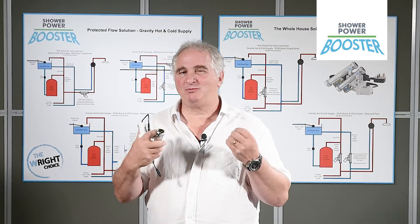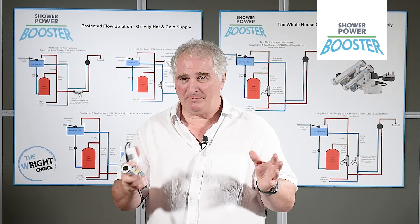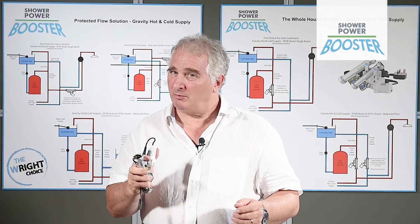The shower power booster is supremely efficient. It's very quiet. It's a fraction of the size of the bigger pumps, and it will provide the solution you need to your low pressure problem.